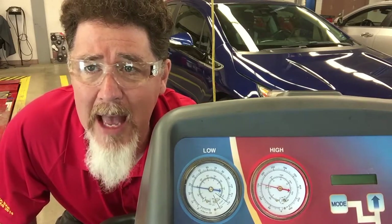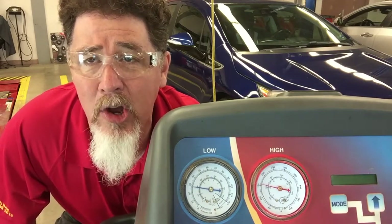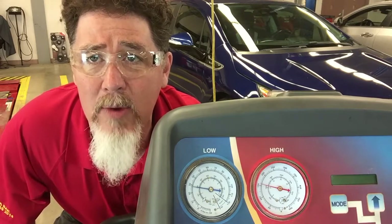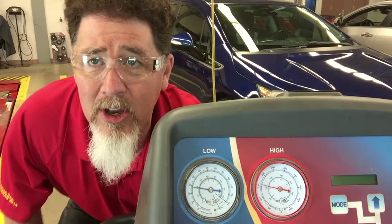We're going to turn off the system now and we're going to see how long it takes for the system to equalize. So here we go.